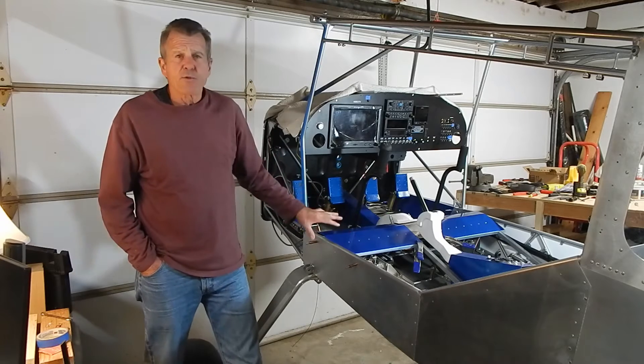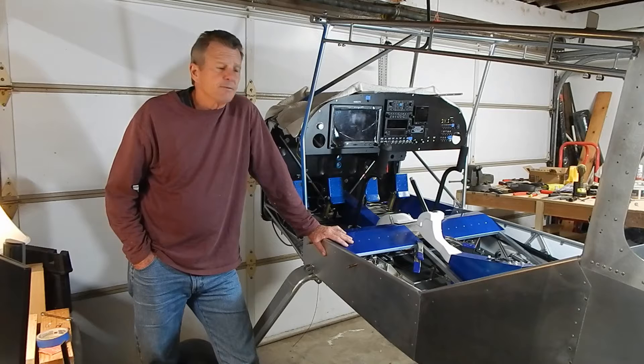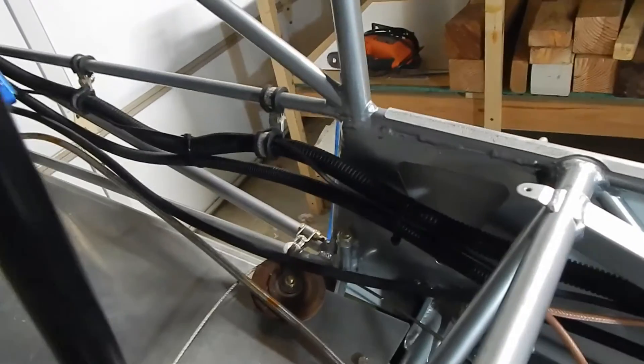In this video I cleaned up a lot of the wiring, ran a lot of the wires, and started with the closeout sections for the interior. So with that, let's jump in and get building.